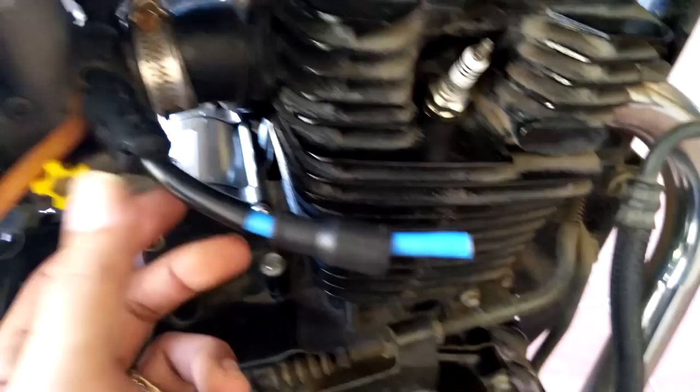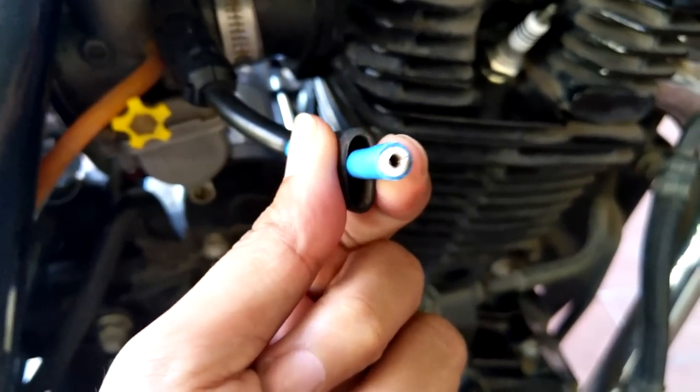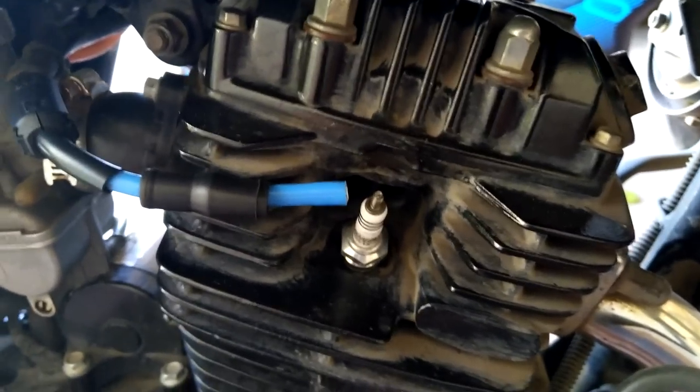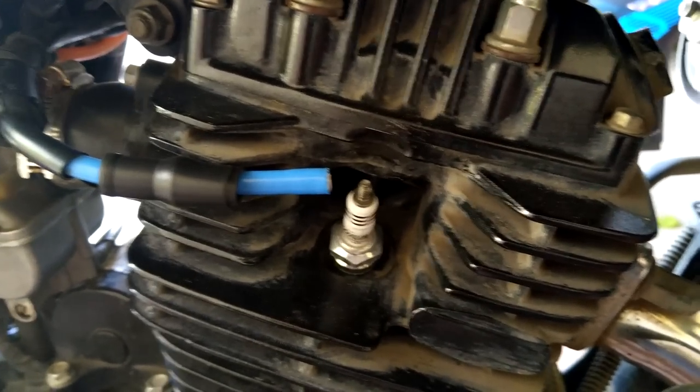Hello Subscribers! Let's test the effect of ferrite beads in a spark plug wire. I cannot hold it because I'm holding the camera. I'm alone and nobody's here. Okay, let's see first the effect of ferrite beads installed.